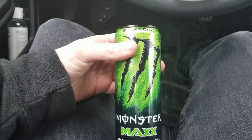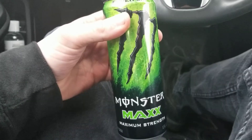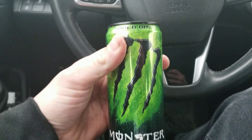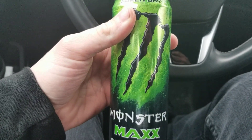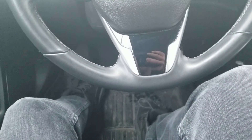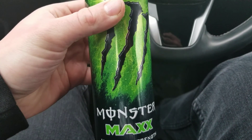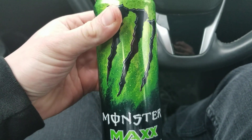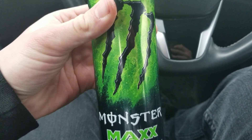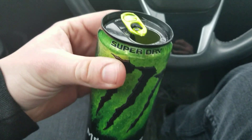This isn't one I would normally buy just because I'm used to the bigger 16-ounce cans, but I figured I'd try this again since I haven't had one in years — take a trip down memory road. It almost tastes like juice, not an energy drink, but like actual juice. I can't put my finger on what kind of juice, but it definitely tastes like juice. I'm actually really liking this.